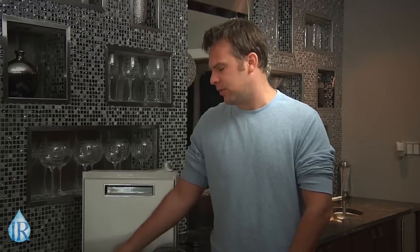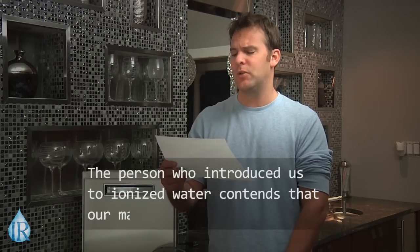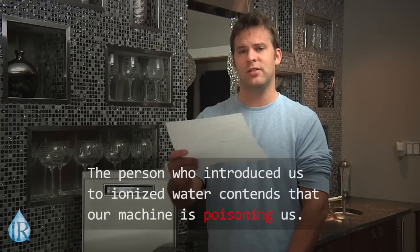Plate technology is quickly becoming the most talked-about topic in the water ionization industry. Most of the emails I get about plates and plate technology have a concerned tone and they're almost always filled with misinformation. For example, Greg in San Antonio writes: 'The person that introduced us to ionized water contends that our machine is poisoning us.' Well, I'm Rob Gray, and today we'll take a quick look at the specifics regarding plate technology and separate the facts from the fiction.